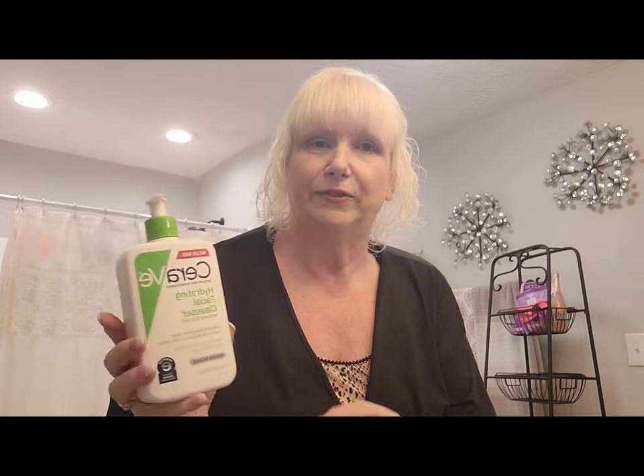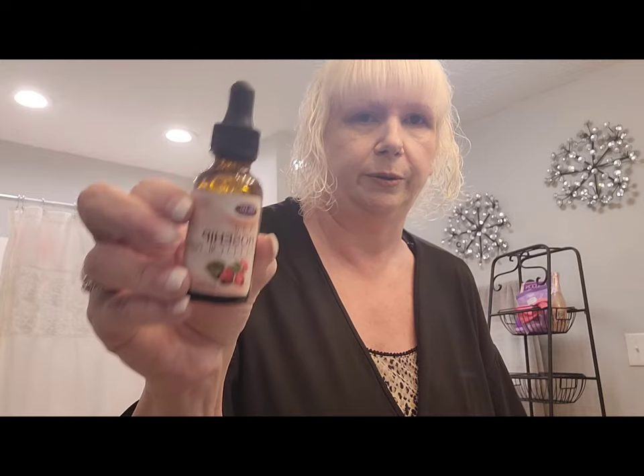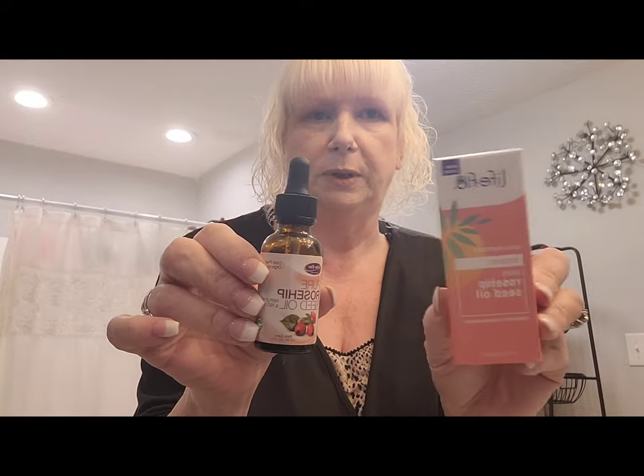I just hopped out of the shower and dried my bangs — if you have curly hair you'll understand. Today I was using the CeraVe Hydrating Facial Cleanser and the Pure Rosehip Seed Oil. Here's the box it came in — this is my new one. Give it a try, but be sure anything that you use you research first and see if it's right for you, because everything is not for everybody.